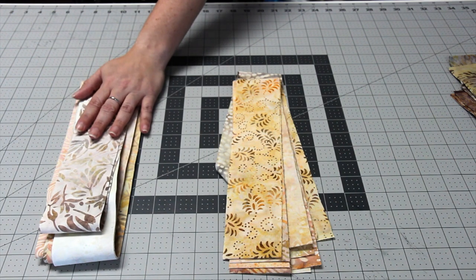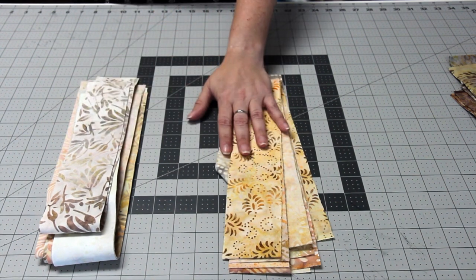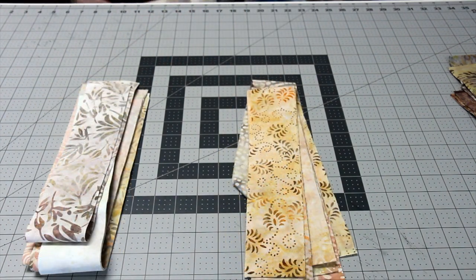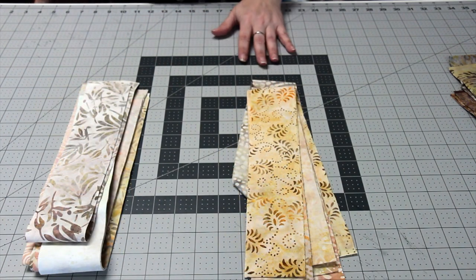The next two piles will be the 20 lightest strips and the 20 medium or dark strips that are left over from the pack. Now that you've got them split up, you're ready to start sewing.